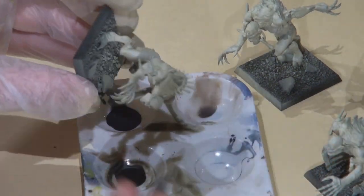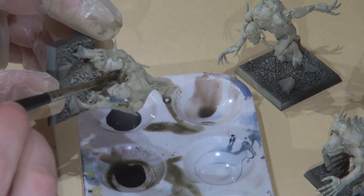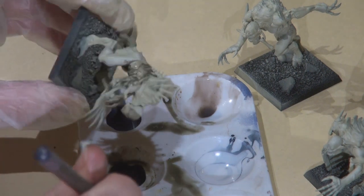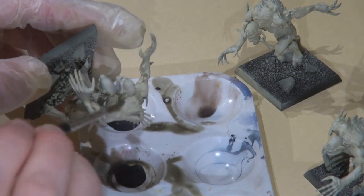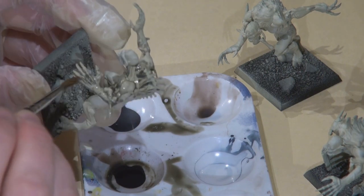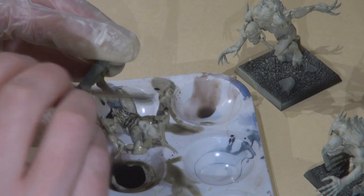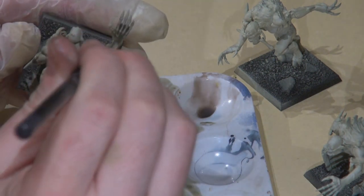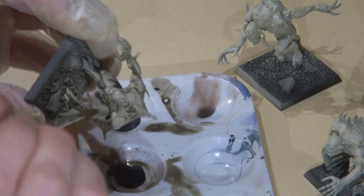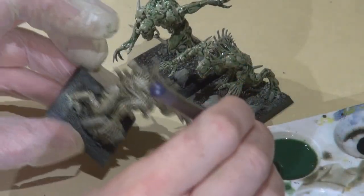Following that, I decided to add definition to the whole thing by creating a wash of Crix Bain Base — that's also P3 — with a little bit of Future Floor Wax in it. Basically just slather that on the whole thing. It's gonna look messy for a while, and then we're gonna go back and clean that up with some additional airbrushing. When you're using this wash, you want to make sure you're collecting any pooling that's happening just by using the capillary action of the brush.